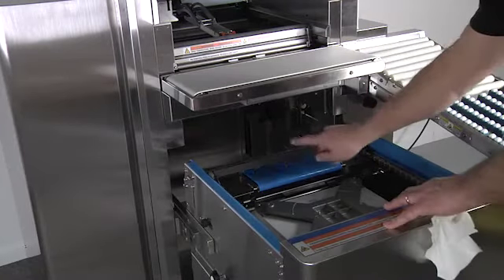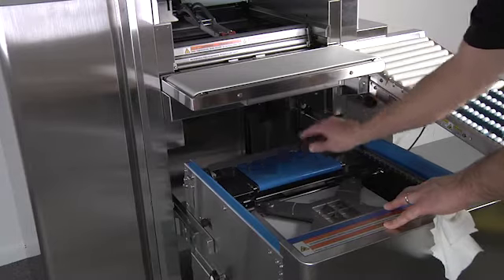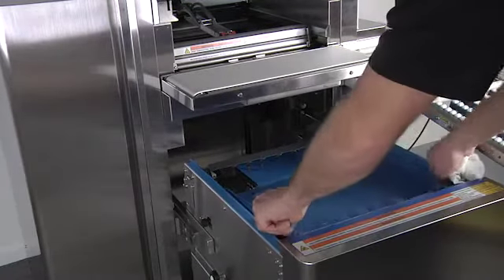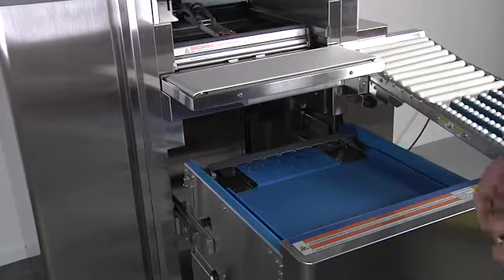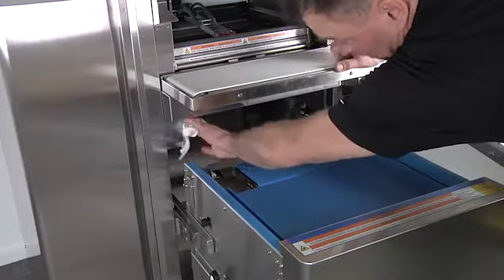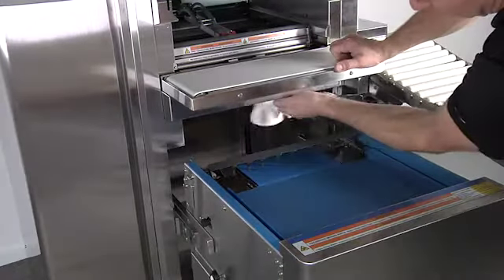Center one of the infeed pushers in the middle of the blue centering belt. After thoroughly drying the platter, place it back on the infeed. Then wipe down the sides of the machine and clean the camera lens.